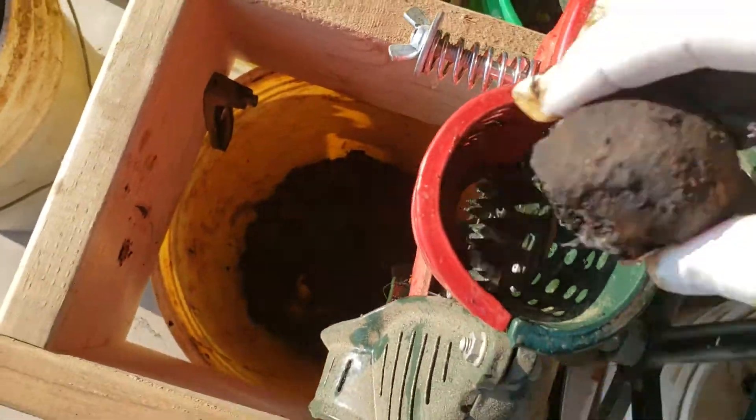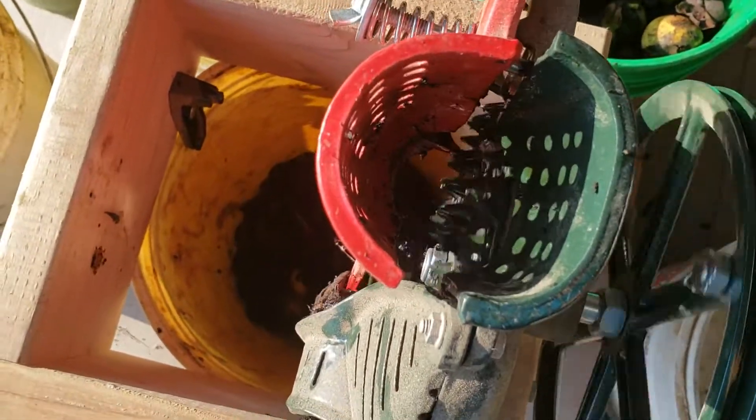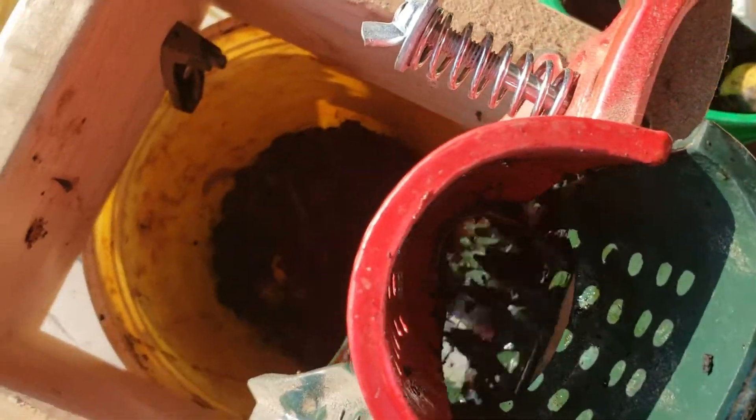But ever since I put out that review, people said, well how does it do with walnuts? And I said, well, maybe it's time this fall to run some walnuts through it.